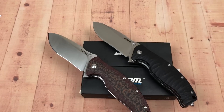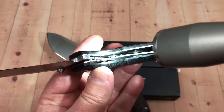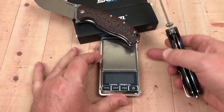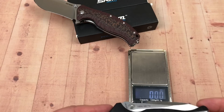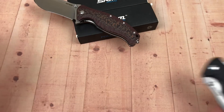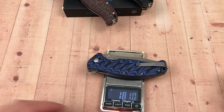They're well-made: bearings, drop-centered, no lock rock, no blade play, nice steel liners that have been skeletonized top and bottom for weight relief. So what do they weigh? Coming in at 6.5 ounces — 185 grams. These are not the delicate ballerinas of the knife world. These are heavy-use knives. The 1005 comes in at 181 grams.